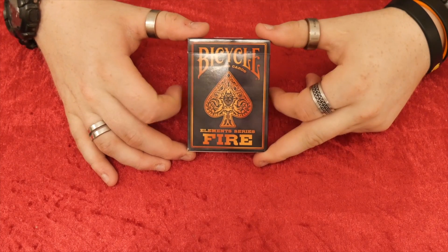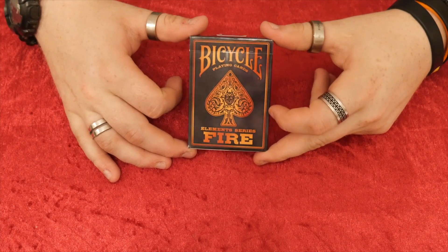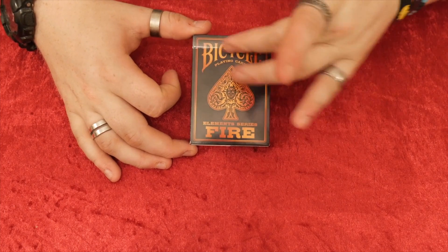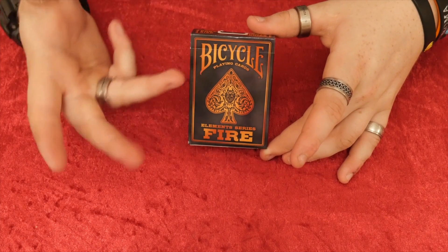Welcome back. It's the Cardist and today I'm reviewing the Bicycle Fire playing cards. This is part of the Element Series. It has Bicycle playing cards and it has Element Series Fire. As you can see it has a really nice orange ace and you can see through it — it's kind of got this burnt feel, obviously being fire.